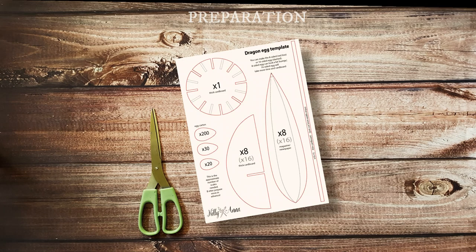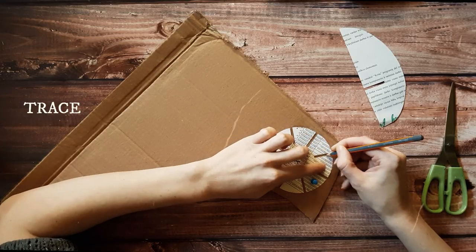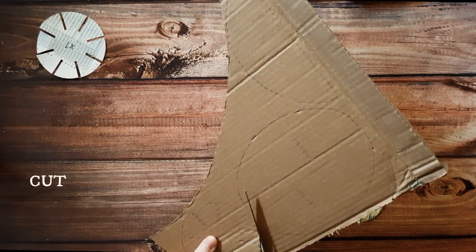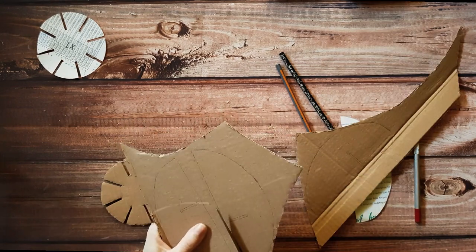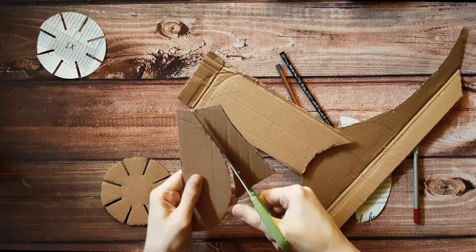Firstly I created and printed out the template — you can download it from the description below. Then I traced all the shapes on the corresponding cardboard. The main egg shape was cut out from thick cardboard boxes. I suggest tracing the half egg shapes vertically along the lines so the pieces will be sturdier.